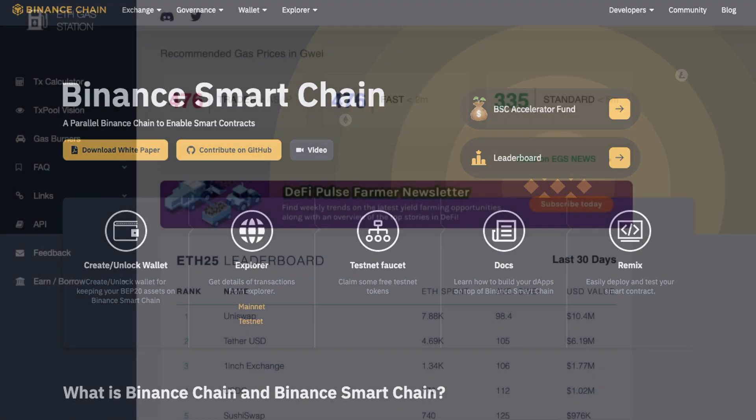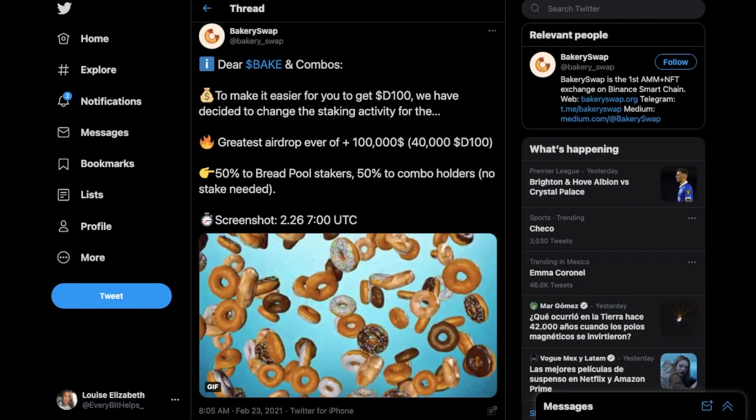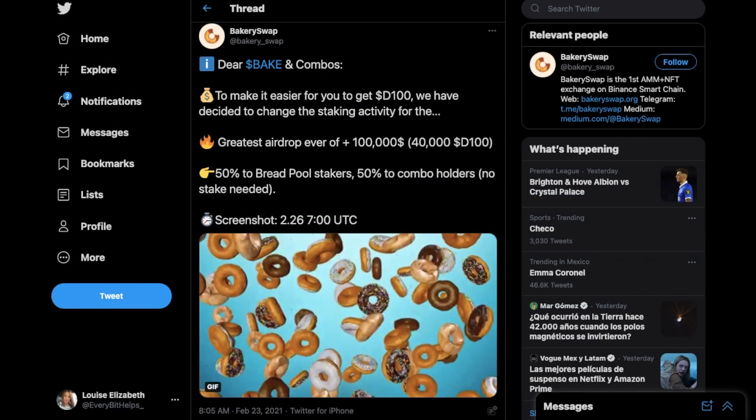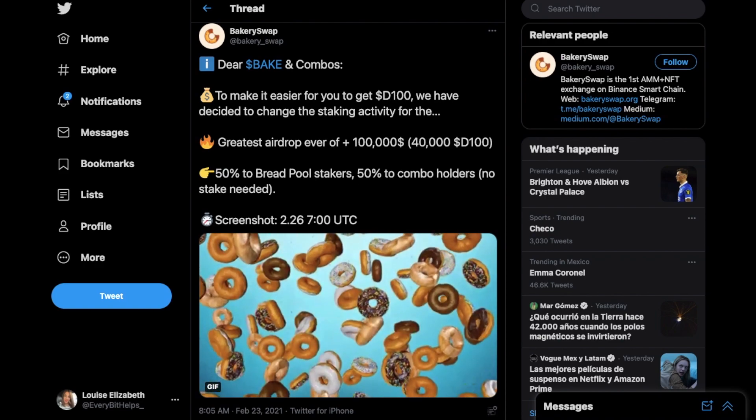At the time of this recording, the Ethereum network is heavily congested and gas fees are at an all time high. Therefore, many users are trying to find ways to save money on fees when interacting with decentralized apps or DeFi. One such way is by using apps that work on the Binance Smart Chain instead, where the fees are considerably lower, plus in my experience, it's fast.